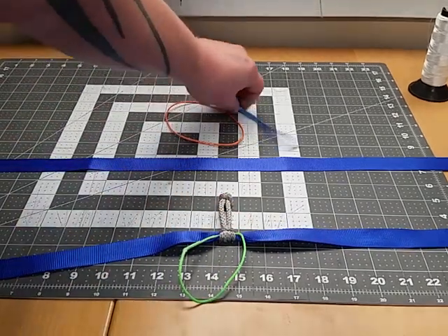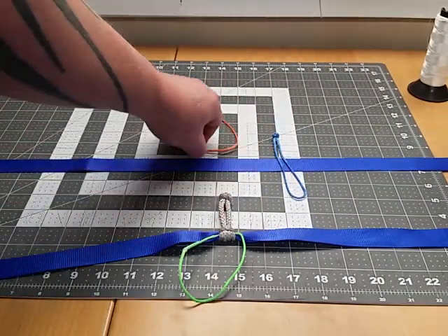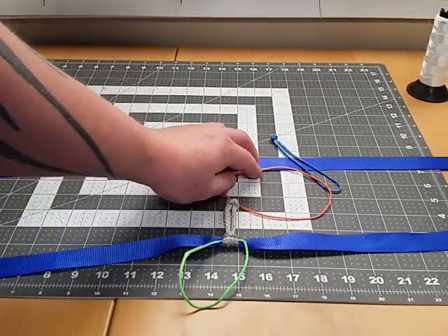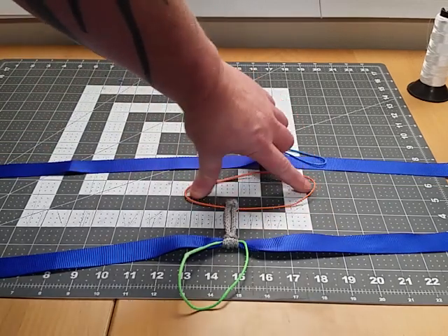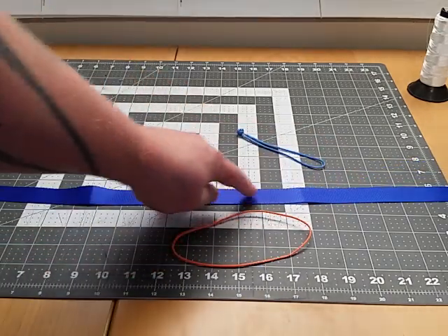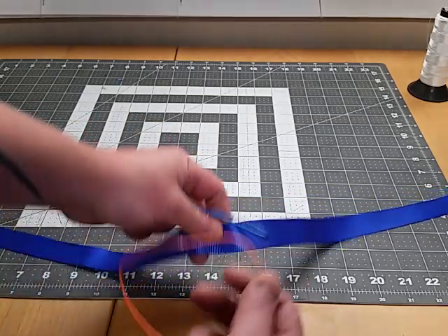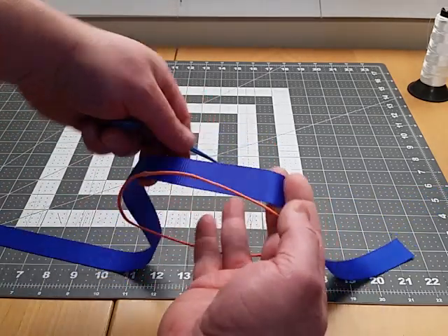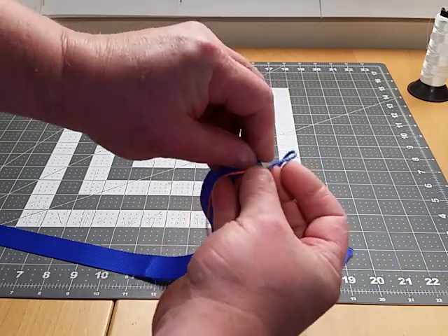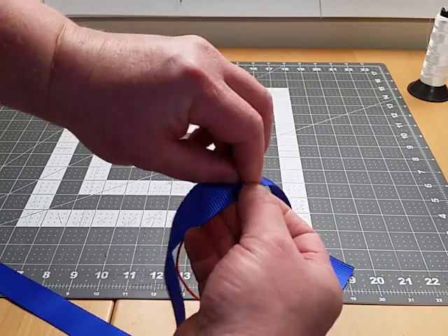I'll show you — it's actually super easy. Here's the line that I want to prusik onto my webbing, and here's the line that I want for a handle. You just take the handle, lay it next to the webbing, and you just take the piece that you want to prusik. With the handle laid next to the webbing, you just prusik it around the webbing and around one strand of the handle.